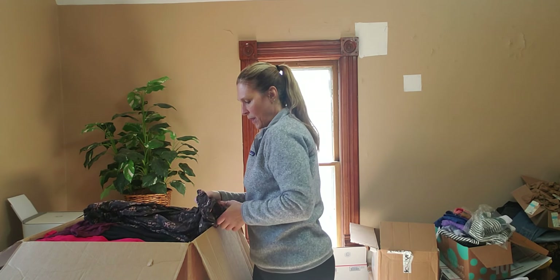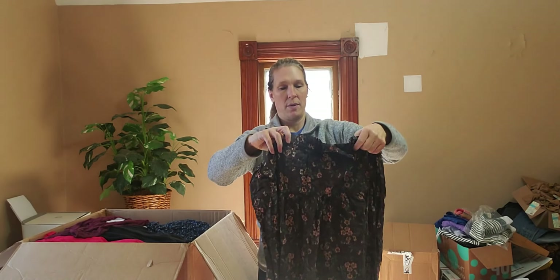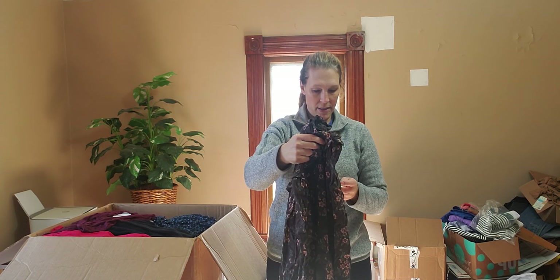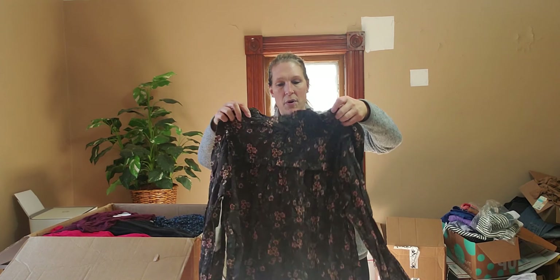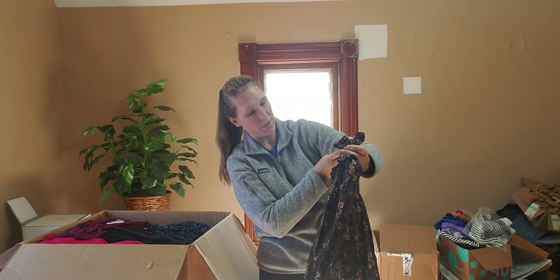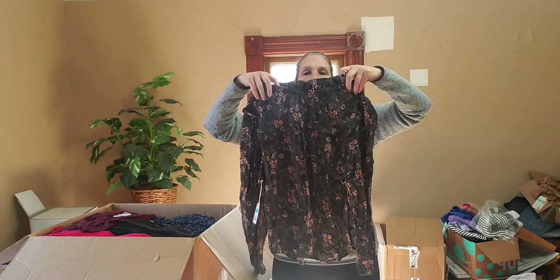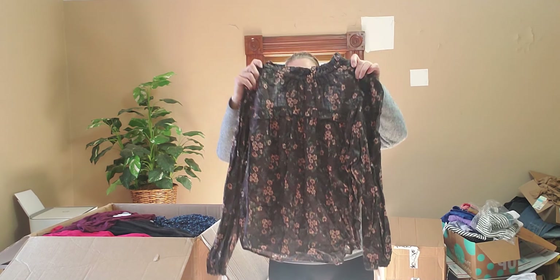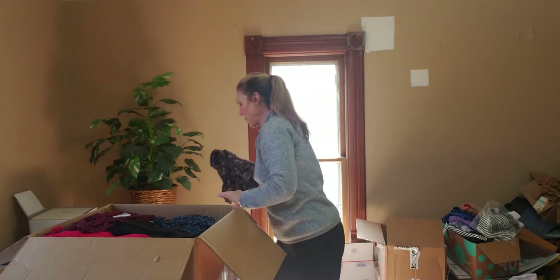Next we have Anna — A New Approach. I actually listed a shirt from them through a Whatnot box. This retails for $39. This is a very pretty floral blouse, pullover with an elastic neckline — very flowy. Really cute.